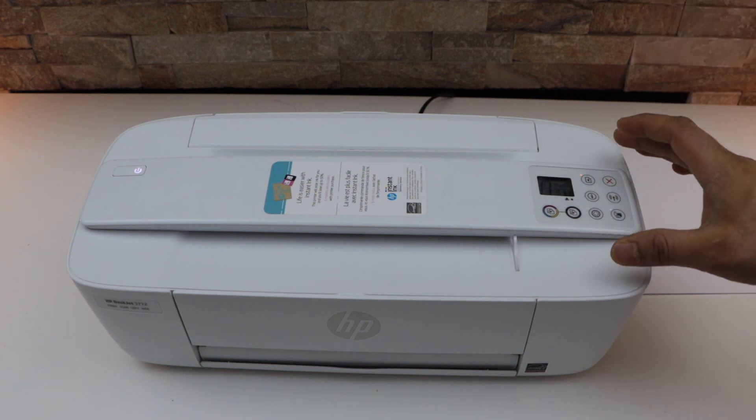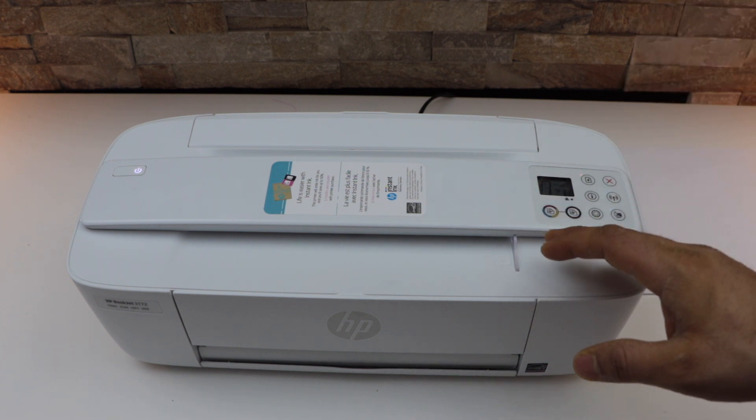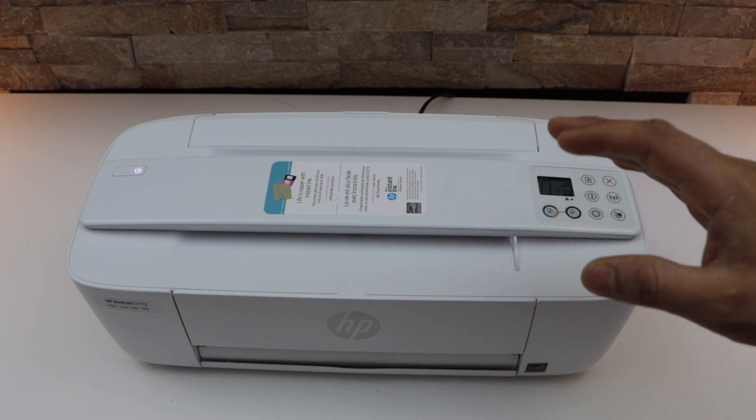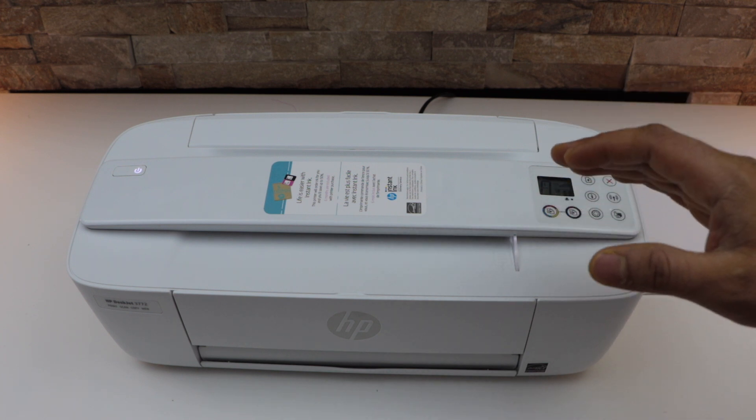Third, if your printer is in a place where the Wi-Fi signal of your home or office is not strong enough, it will not be able to connect. Make sure you place your printer in an area where the signal strength is really good.